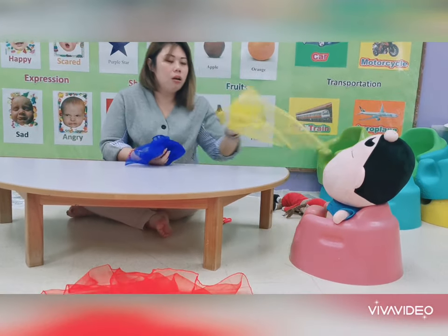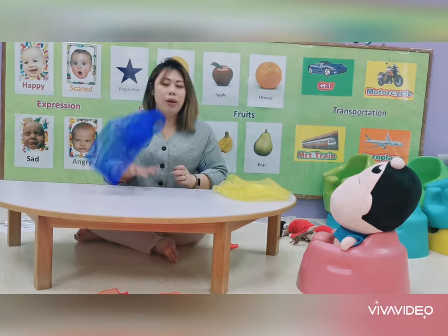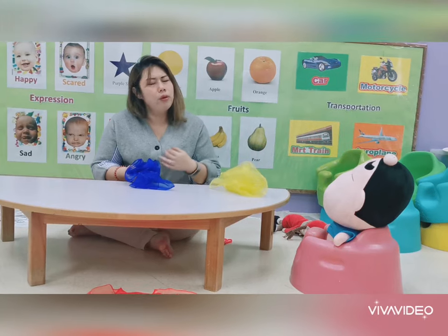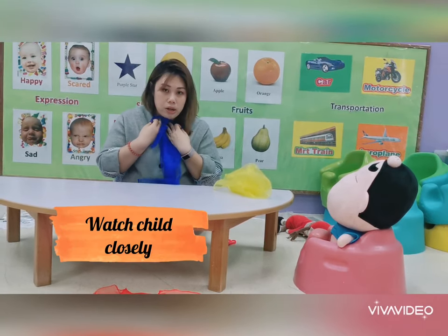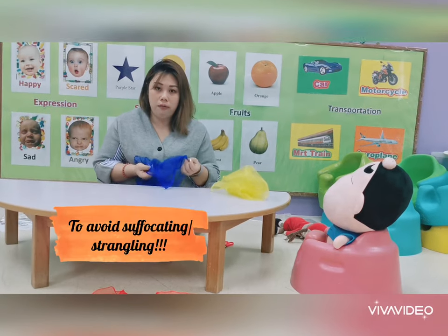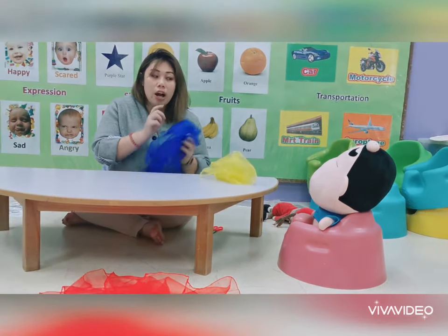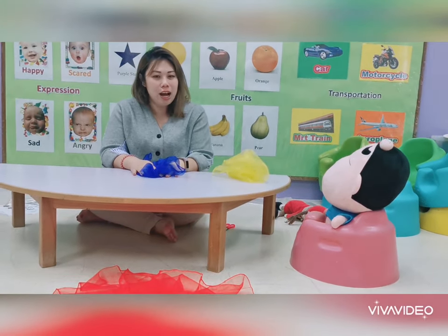After you finish exploring the cloth with your child, tell them that Mommy will take the cloth away. Always be mindful to look at your child because you don't want them to strangle themselves with the cloth. Please remember that your child has to do this activity under your close supervision. I hope you enjoy this bonding time with your child. Goodbye!